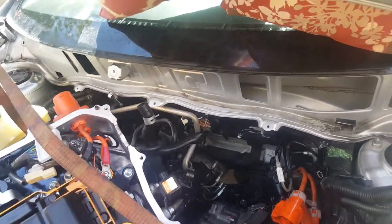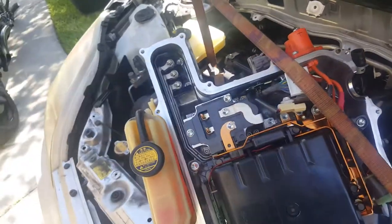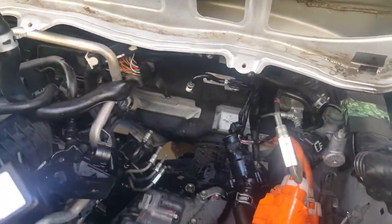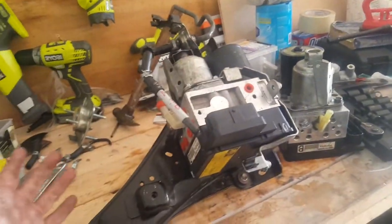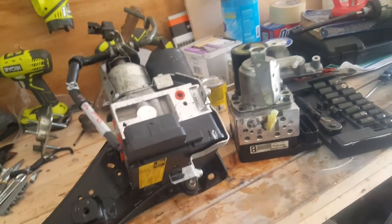Hey everyone, this is a 2008 Toyota Prius motor. What I'm doing — as you've probably seen in several videos — is replacing this right here, which is the electronic anti-skid brake booster.